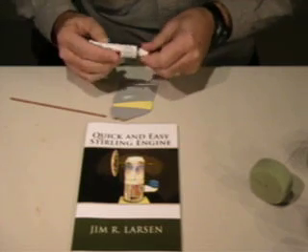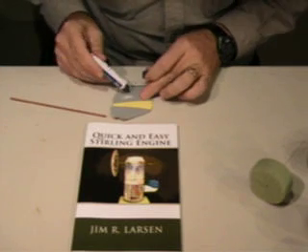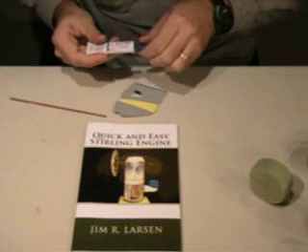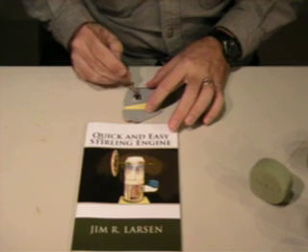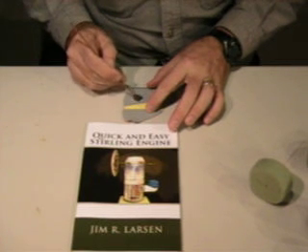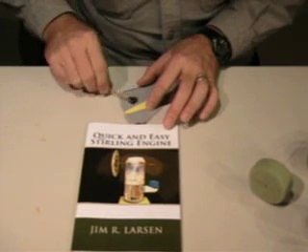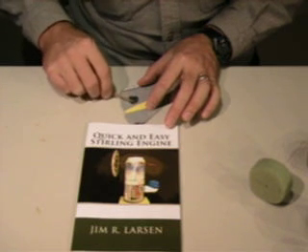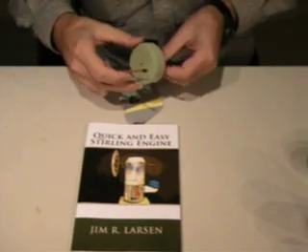We don't need very much for this step. Mix equal parts from each tube, and be careful when you put them out that you don't get epoxy on the tip of the wrong tube. Stir them together, then apply this onto the edge of that wire.